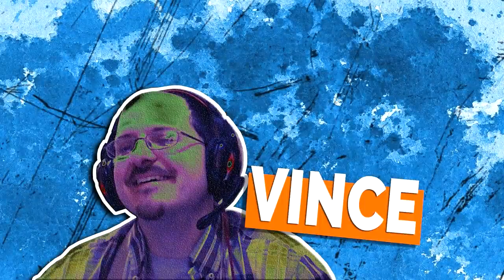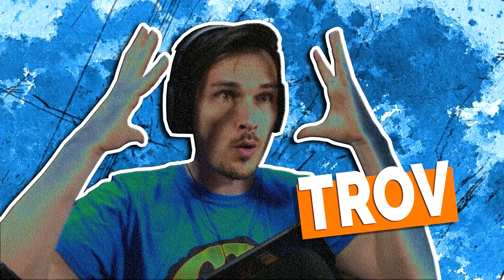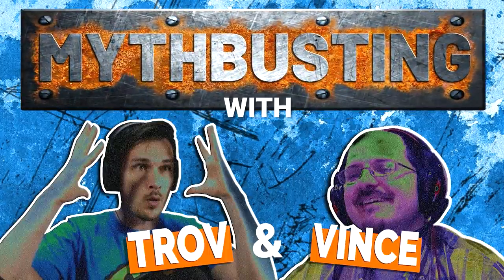Hello everyone and welcome to another episode of miniature painting myth busting with Tro and Vince. Today's topic is: to paint miniatures, you must have an expensive sable hair brush. I actually think we do disagree on that.